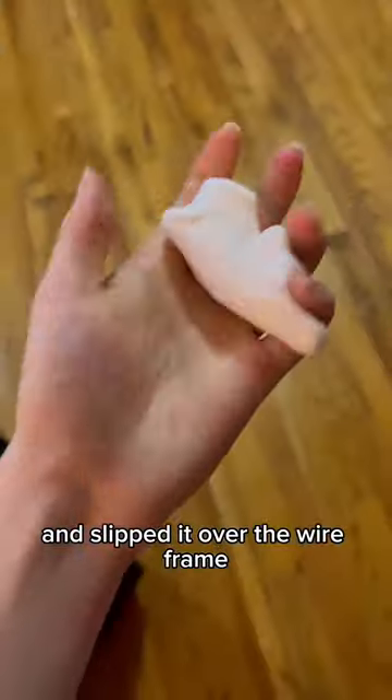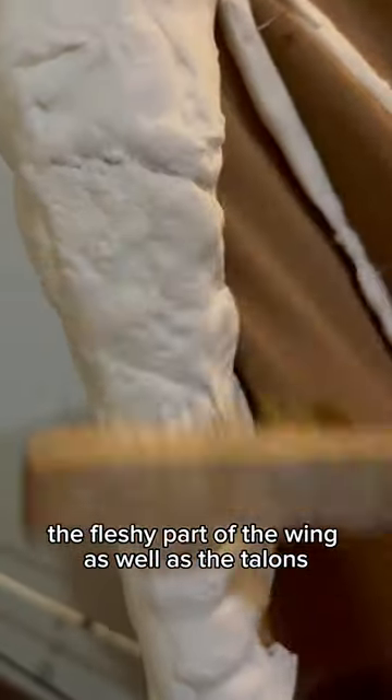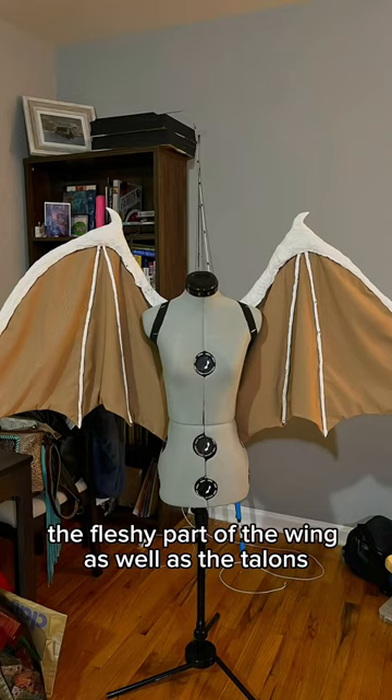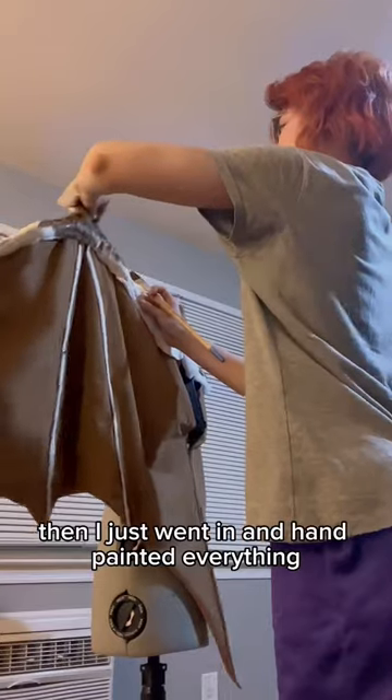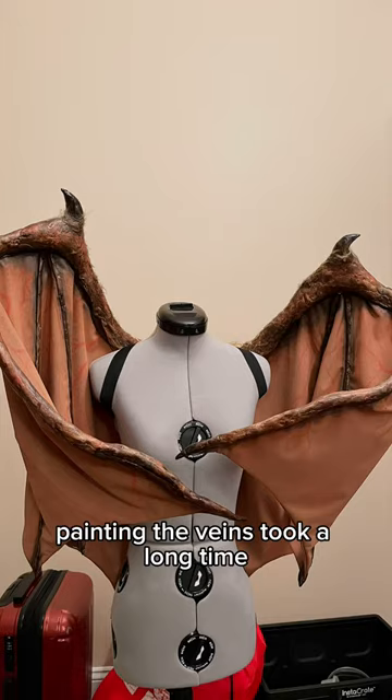I used modeling foam to create the fleshy part of the wing as well as the talons. Then I went in and hand painted everything and airbrushed it. Painting the veins took a long time.